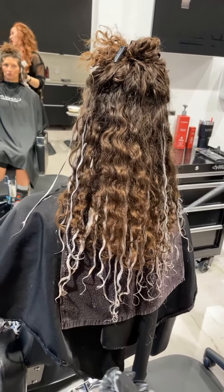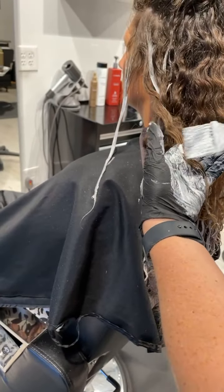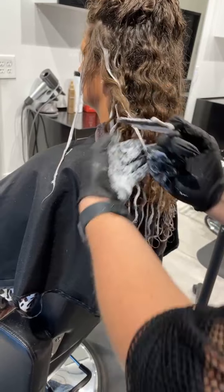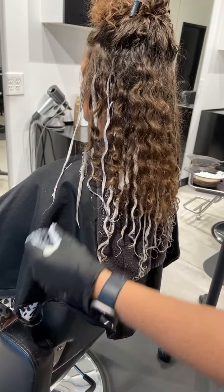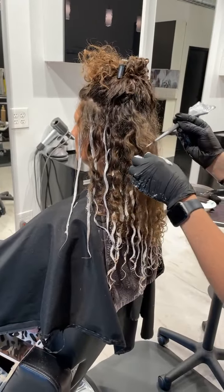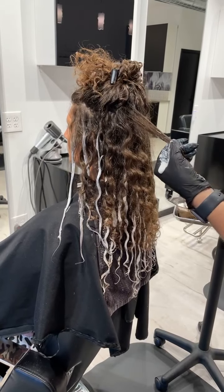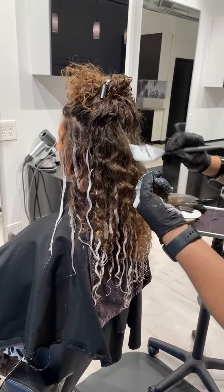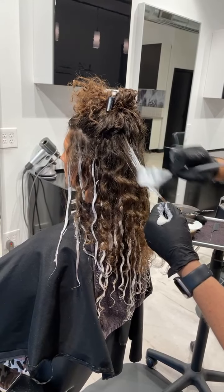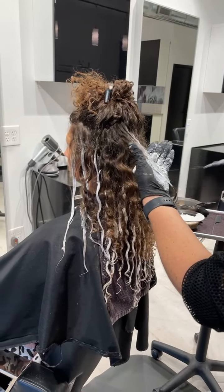If you see that you have more dark than you want — say in this area here — you can always pick up some ends and just paint kind of down on the ends of that. And then it's giving you another varying degree of erratic diffusion as far as where the color starts. I'm picking up my pieces, I'm painting, kind of riding the ridge of the strand, painting on, using my finger to melt that color, and then saturating the ends.